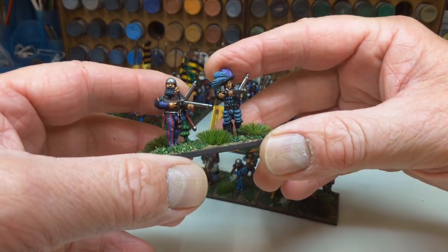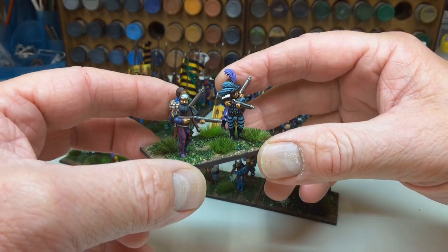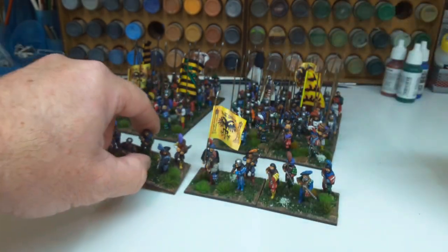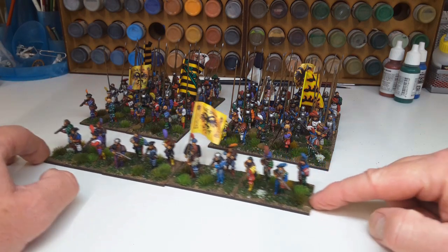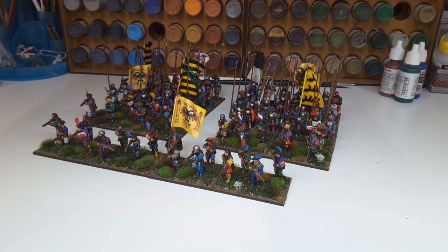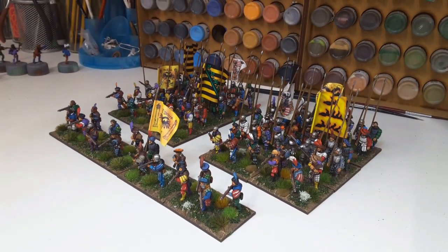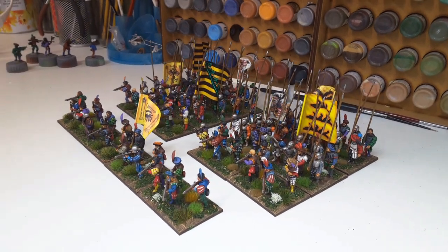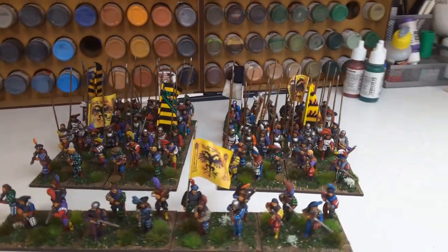So finishing off with the handgunners. They have the option in the box sets to use crossbows, which I may do a unit of at some point — maybe the skirmishers possibly. I do like these figures; I can see myself immersing myself deeper and deeper into the period.